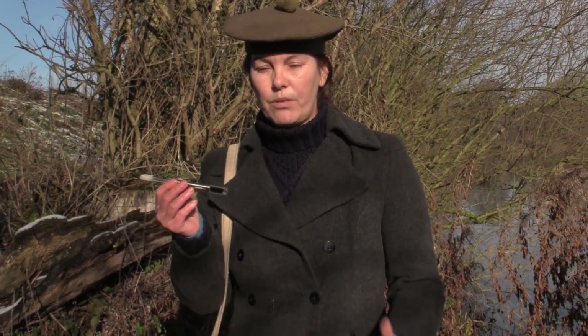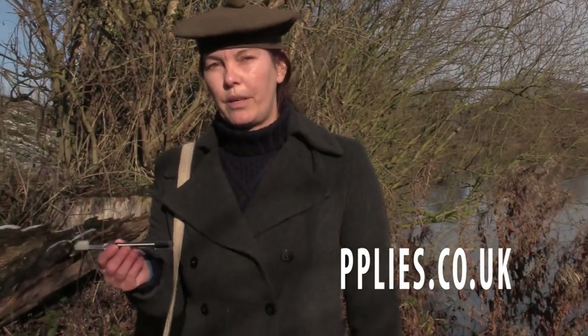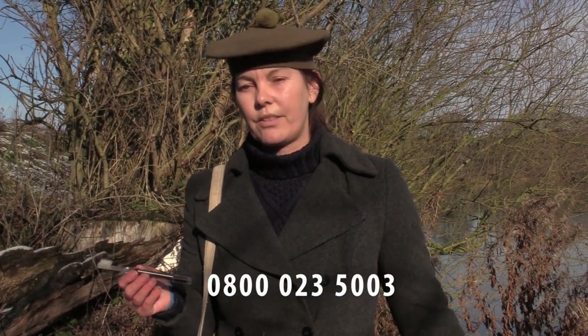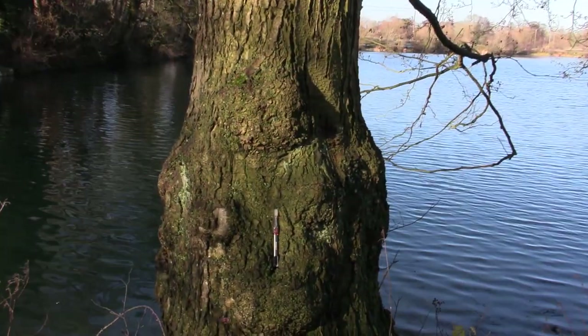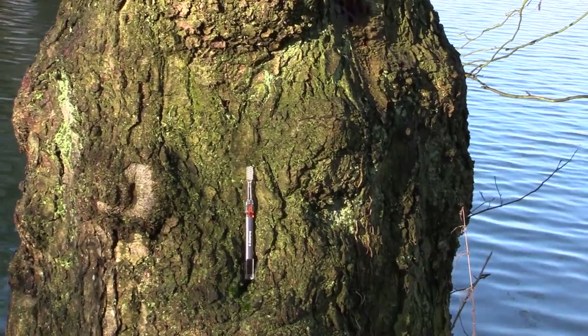I've got lots of information on my website about all the science behind these, including some clinical studies. The website is www.naturalspasupplies.co.uk. I've also got a free phone number so you can call if you have further questions or would like to order over the phone. I hope you found this video useful — please like and subscribe to our YouTube channel. Thanks very much for watching and see you again next time.